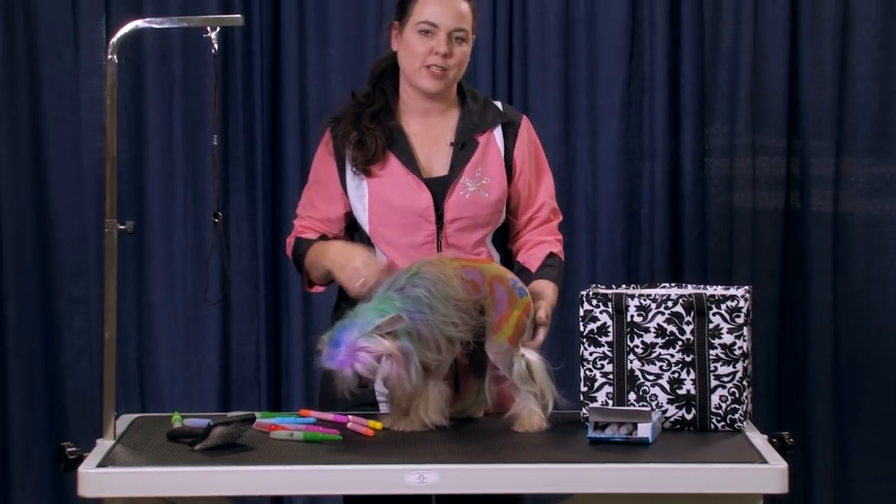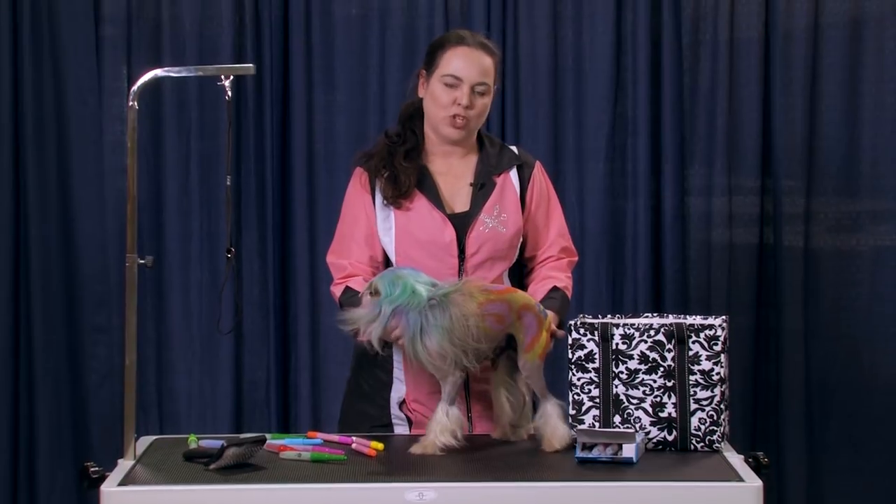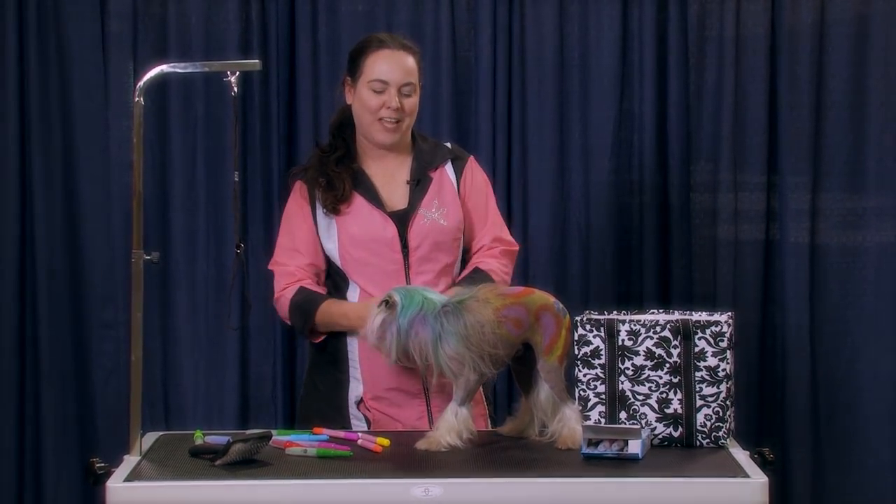Again, if you want to learn more about some fun, fast creative color and accessories, come see me in Tacoma. I'm teaching an all-day class — Show Me the Money — because we're going to show you how to get all the money from your clients.